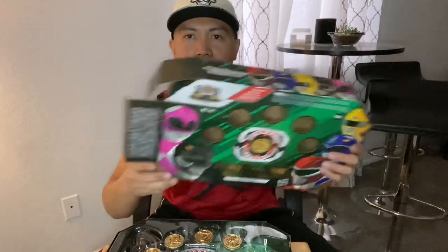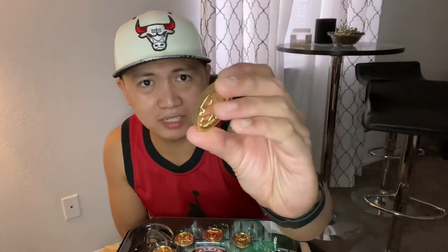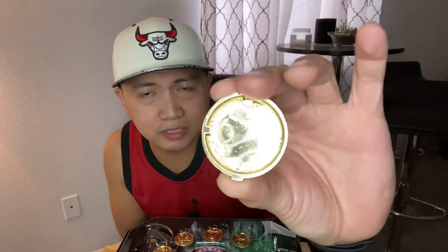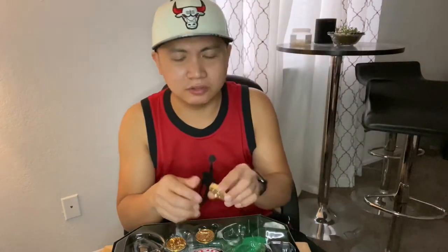Again, this is the detail thing — I'll leave the link down below for the previous video where I talked about the detail of this item. Oh my God, I'm gonna grab the coins first. This is so cool! I thought it was gonna be plastic, but it's really a hard coin. This is the Pterodactyl one — the Pink Ranger. And this is the Saber-toothed tiger — the yellow one right there.